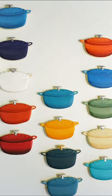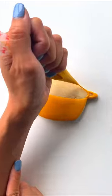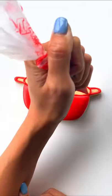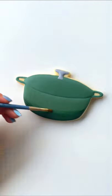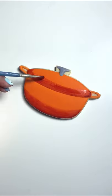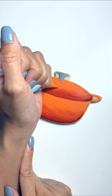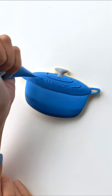Here's how I made my Le Creuset stop motion video. First is decorating the cookies — I made 18 total of their most popular and vibrant colors. Getting the colors right is the hardest part because I want it to match almost exactly like the real life color. Making seven different shades of blue is not easy, but I love how these turned out, especially with the ombre effect.